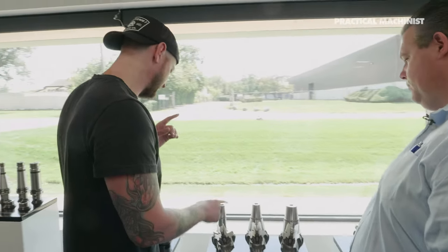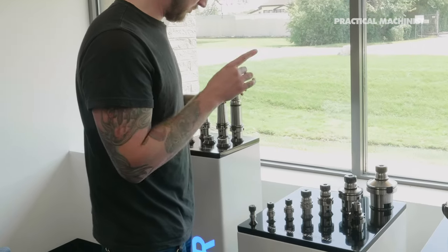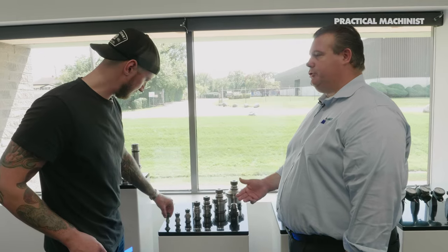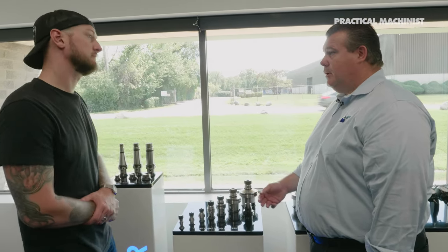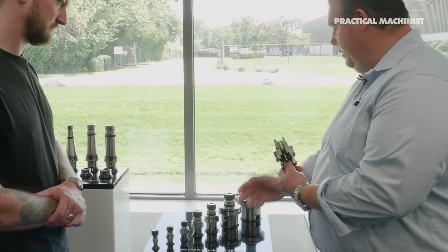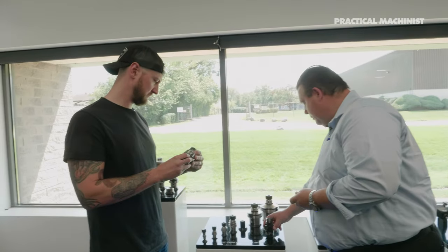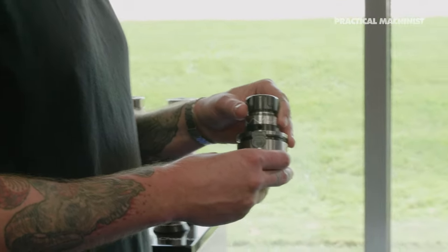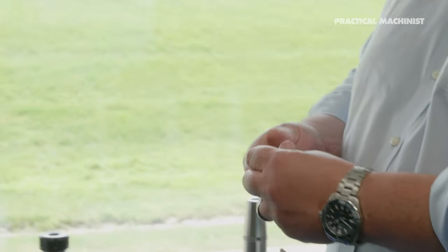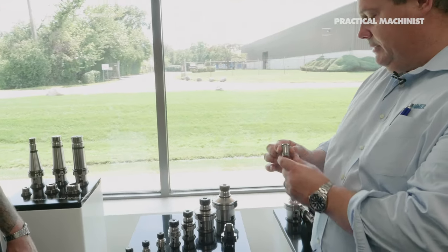I've definitely seen collet chucks before — what's different here? We make standard ER collet chucks where customers can use their own collets or Haimer collets, but we also have the Power Collet Chuck — a high-precision version. What's unique about the Haimer Power Collet Chuck is it's reverse compatible — you can use standard ER collets right off the shelf. Or you can employ a power collet, which looks like an ER but is extended with a pilot on it. That pilot centers inside the holder, giving you the same accuracy as shrink fit: 3 microns or one-tenth runout at 3× diameter of the cutter.